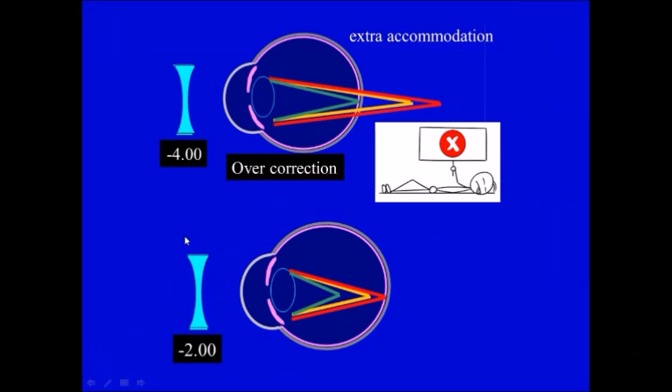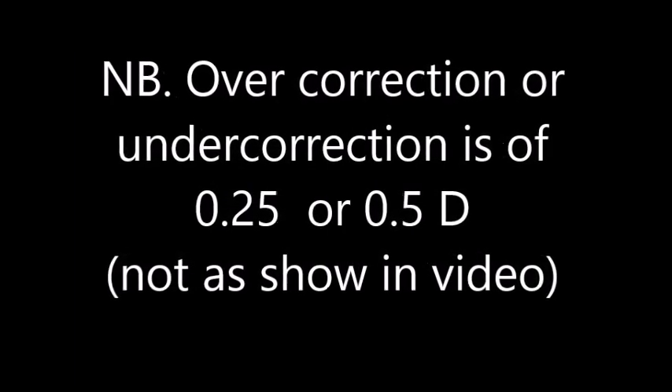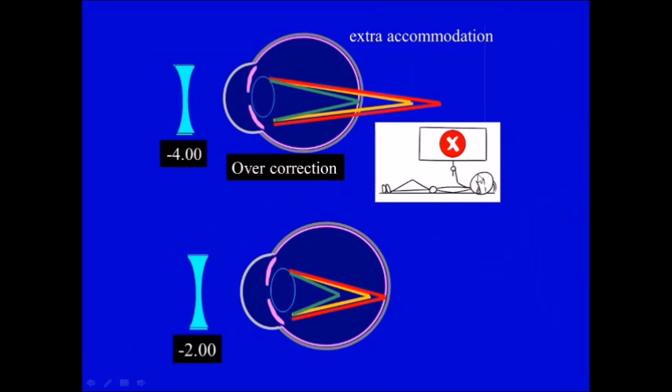In case of myopia, we give undercorrection compared to the exact correction, again giving the accommodation some rest. This is the correction, this is undercorrection, and this is overcorrection. If we overcorrect the myope, all the rays go back so that the patient sees the green better than the red — this patient is on the hypermetropic side, doing more and more accommodation all the time, which will force him into stress or eye strain quickly. So the rule is: overcorrection for hypermetropes and undercorrection for myopes.